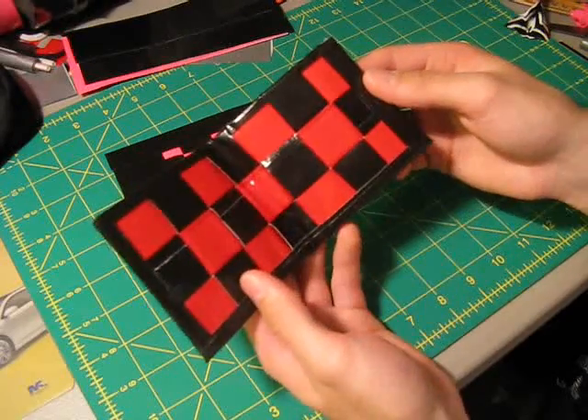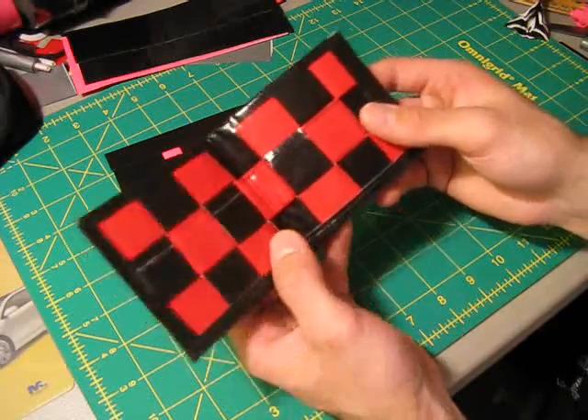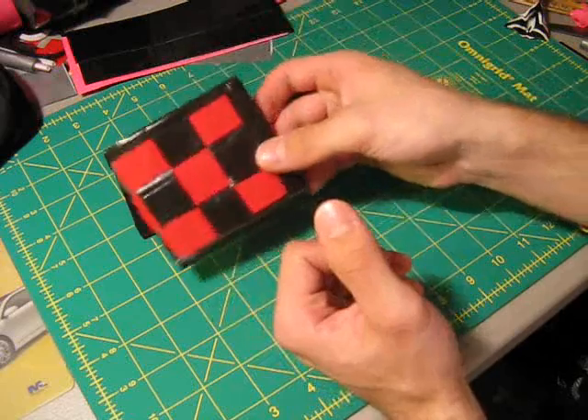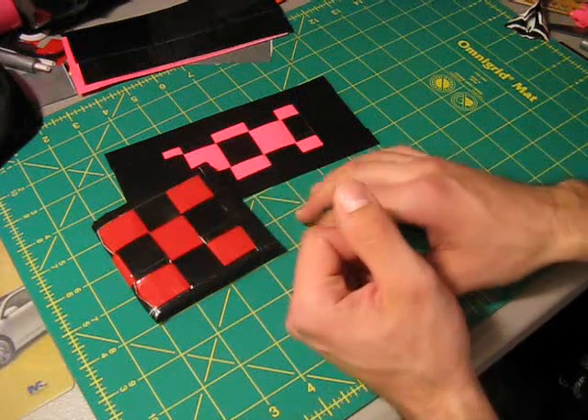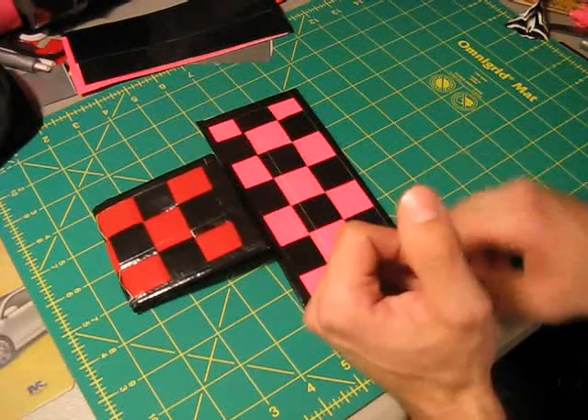So that's basically how to make a duct tape woven wallet. I hope you guys enjoyed this tutorial — it's been a lot of fun making these, and I will see you guys next time. Take care and enjoy making woven wallets.